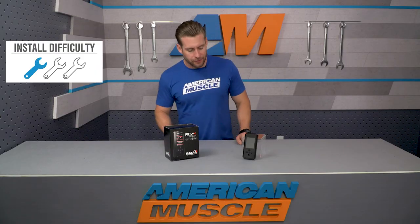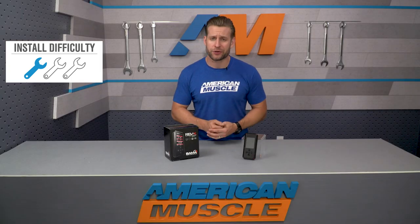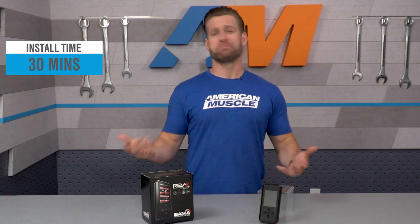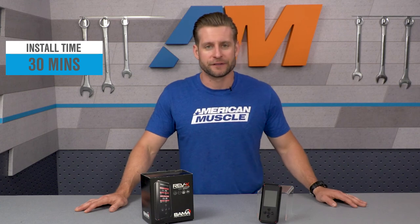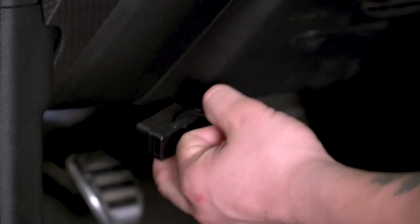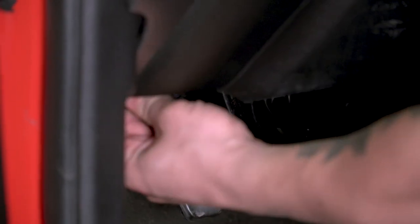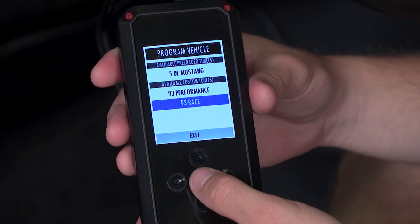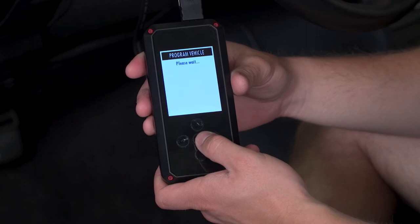Speaking of connecting this device to your ride, the install is very straightforward — one out of three wrenches on the difficulty meter. You don't even have to get your hands dirty, and it should take maybe 30 minutes to get up and running for the very first time. Follow the included instructions for initial startup and basic operation to get those tunes onto the device. Once that's taken care of, plug the device into your OBD2 port, wait for it to power on, navigate to the Program Vehicle tab, select the tune you wish to upload, follow the onscreen instructions, and your installation is complete.